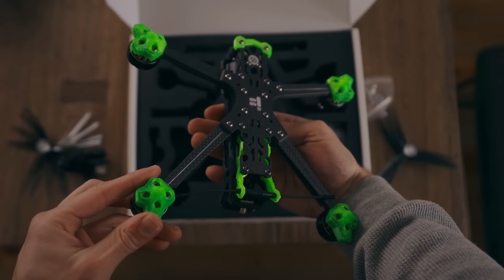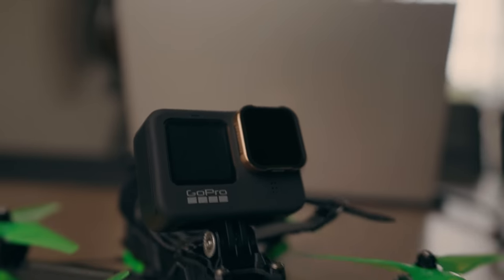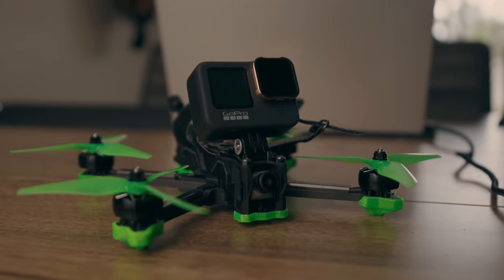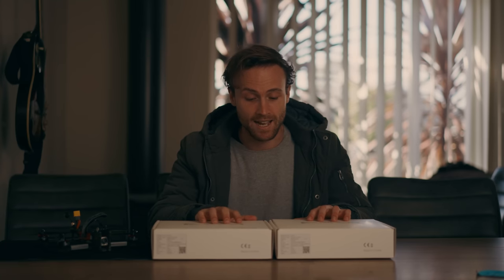It's iFlight's newest and sexiest 5-inch quad, powerful enough to carry a GoPro Hero 9 and incredibly well put together. What's up guys, my name is Ben TK, welcome back to another video. At the moment Melbourne is once again back in lockdown for the 5th time. Like a lot of other creators out there I have a ton of brand stuff to get through, and it's very hard when we keep going into these lockdowns and we can't get out to beautiful places to film. But I'm going to do my absolute best for this video, and today I'm excited because we're talking about one of my favourite brands, iFlight.